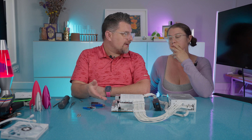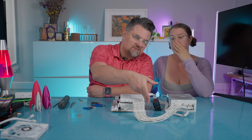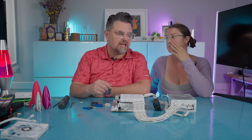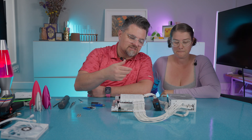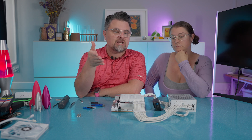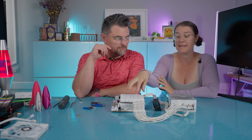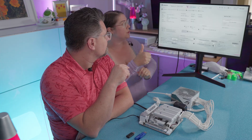A decade ago, every motherboard had a little tiny speaker on it and it would give you debug codes because they didn't have debug LEDs — LEDs were harder to get and they didn't have seven-segment displays. Speakers were on the motherboard and they would help you find out what's wrong, like if your RAM wasn't timing correctly. That little beep means it's saying 'I'm ready, boot is good.'